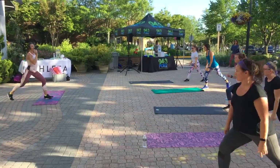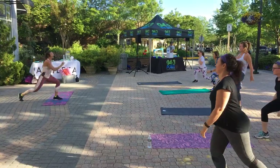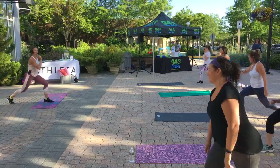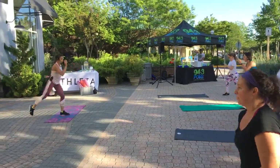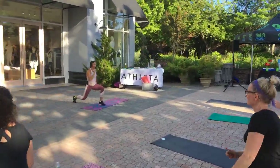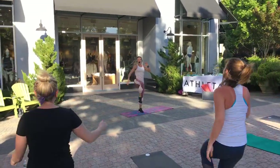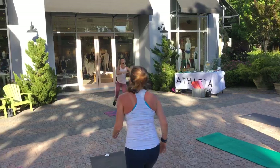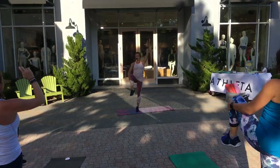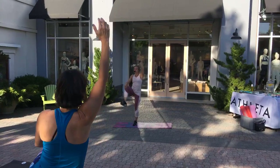Bring that foot back. Hold. Chest is really lifted. Here we go — four, three, two, pull that knee up. Four, three, two — pull it up. How's everyone feeling? You're going to really do that hold for me. Last one on this one — grab your knee. Pulse, pulse. We got some balanced people here! And place that foot down.